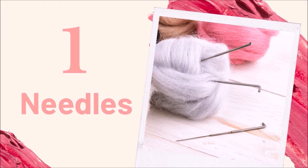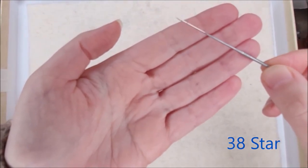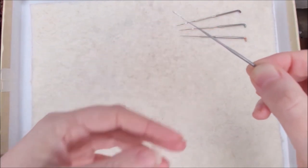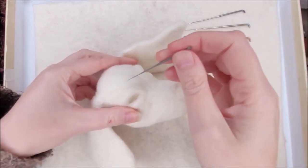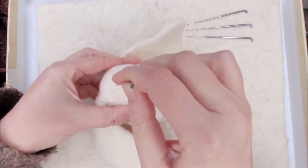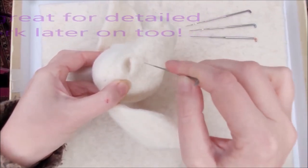Let's start with number one: needles. The 38 star is the most amazing needle — I could literally make a whole animal with this one needle. With four edges it's a really fast felting needle. On my little doggy here you can see — just stabbing in — it makes the most amazing kind of finish as well as being really fast. I love this needle the most. I could not live without it.